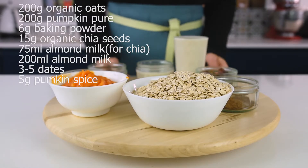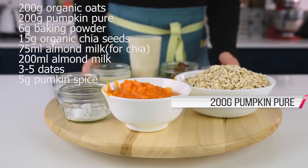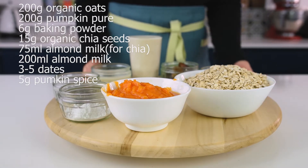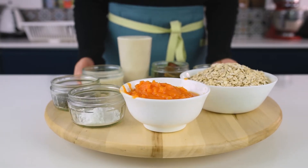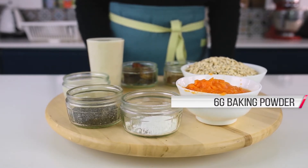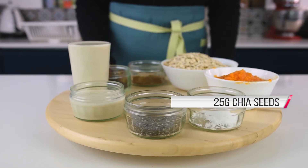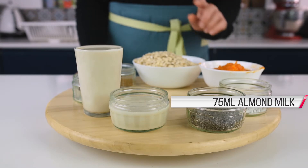For these pancakes we will need 200 grams of oats, 200 grams of pumpkin puree — I'm making my own but you can find it in the shop. Very important: do not mix it with pumpkin pie filling because they are quite different. For extra fluffiness I have 6 grams of baking powder.